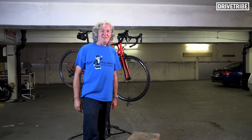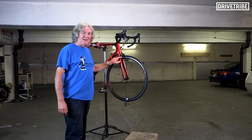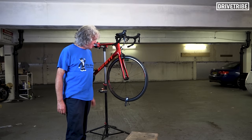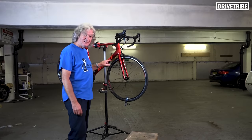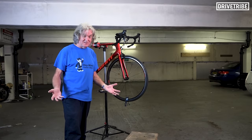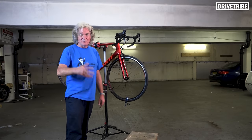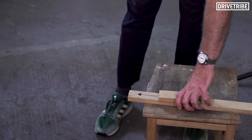Hello roadies. In this very exciting bicycle maintenance video we are going to talk about brake towing. Not an issue if you're very trendy and you have disc brakes, but if you have rim brakes like I do on my Giant TCR2, it is very important — or at least I think it is. It's quite a controversial subject amongst bicycle owners.